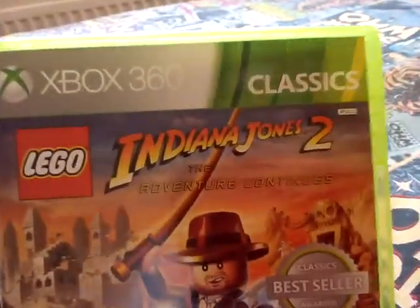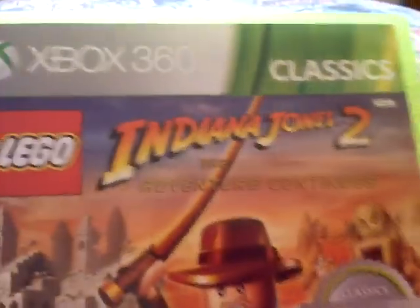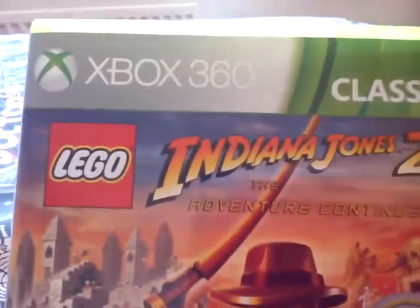Welcome guys to a review, and this is Lego Indiana Jones 2: The Adventure Continues. It's Lego Indiana Jones 2.